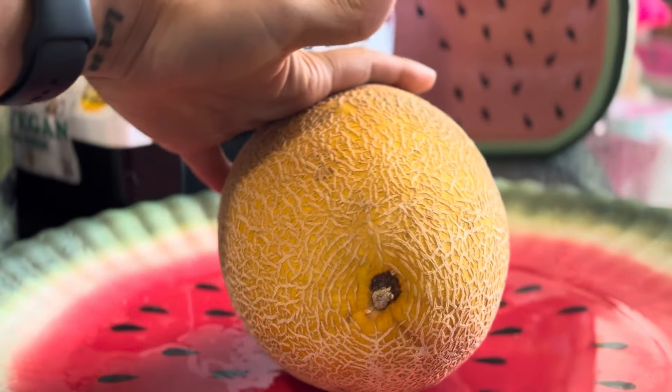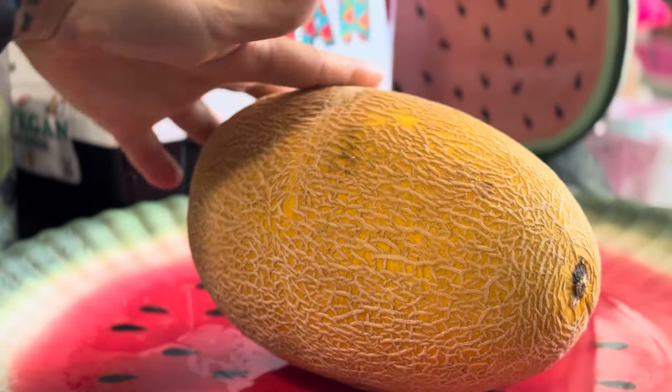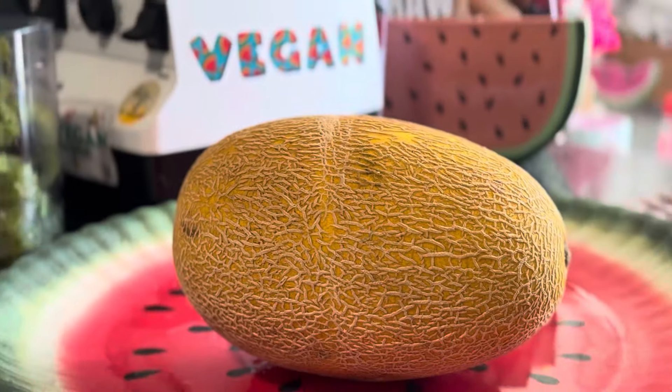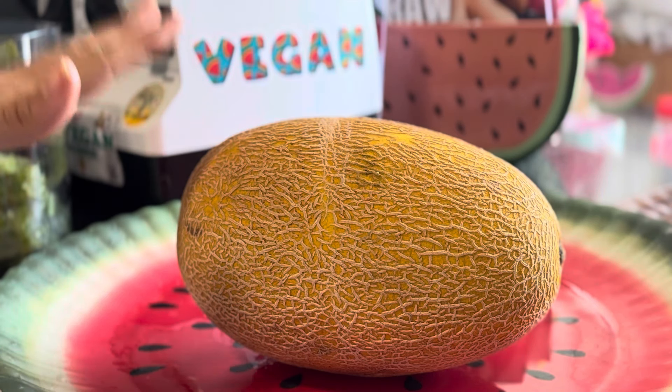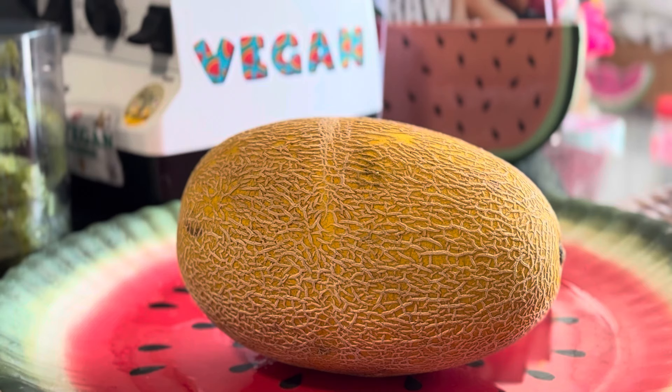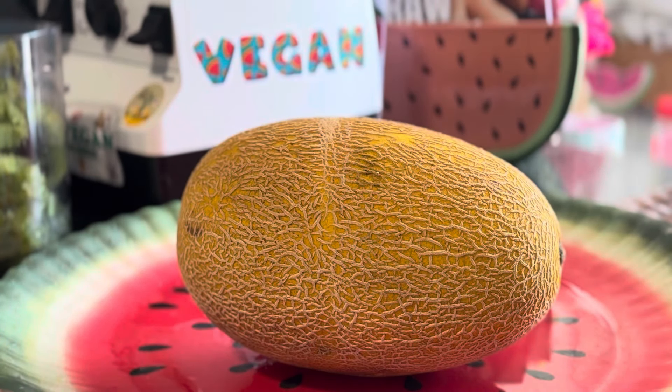I got this at some Asian market — that does not look like a Costco sticker. It is a hami melon and I honestly have no idea where I got it, but it has been sitting in my house for three weeks. I was waiting for it to smell, and finally today I smelled it and was like, okay, it's ready, let me make a video.